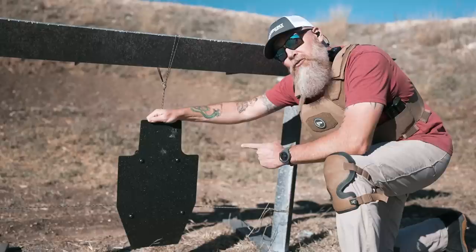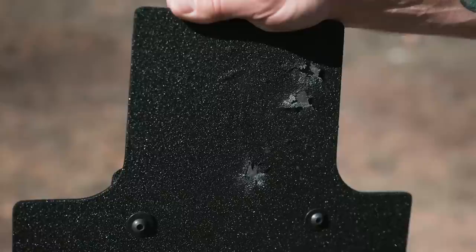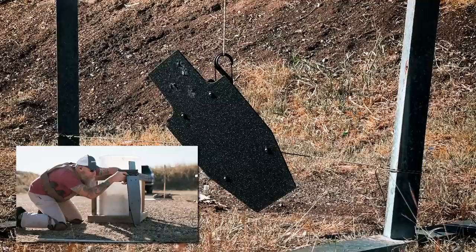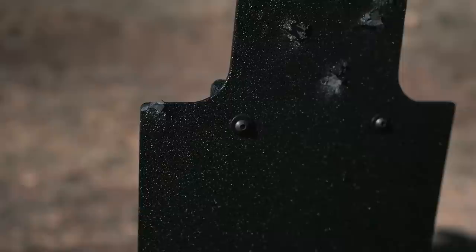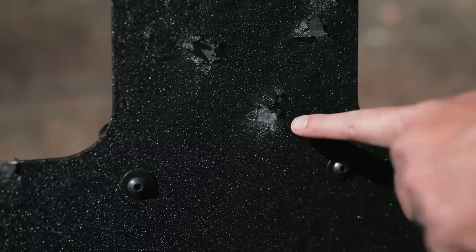Our first three shots from the Staccato P are using Remington UMC 115 grain. Good hits — you can see where the polyurea is peeled back, but the hits are solid and did not penetrate. Moving on to .45 caliber: 230 grains Winchester white box. Hit over here on the corner — even though we lost some of the coating, really no deformation of the shield itself. Another good hit peeled back the coating, and one on top of a 9mm shot from earlier. All three, no penetration.